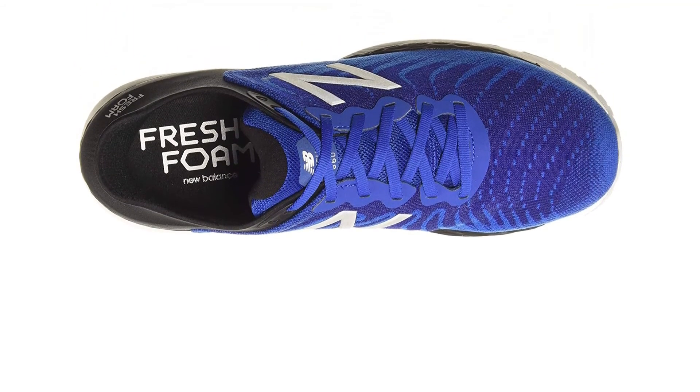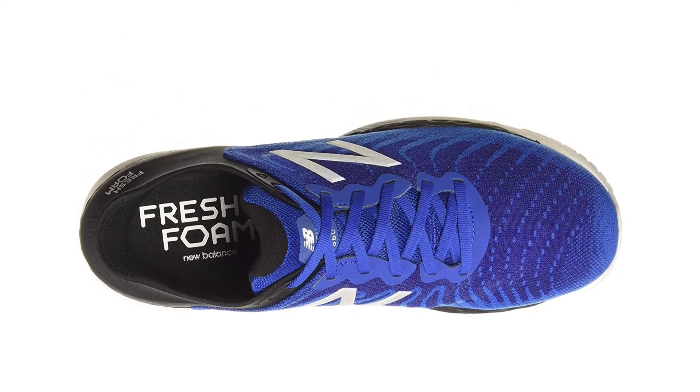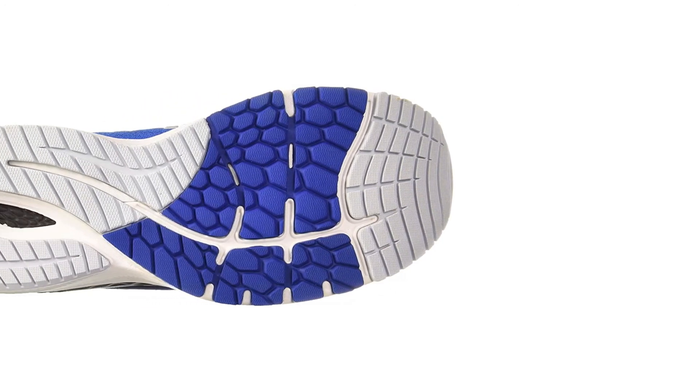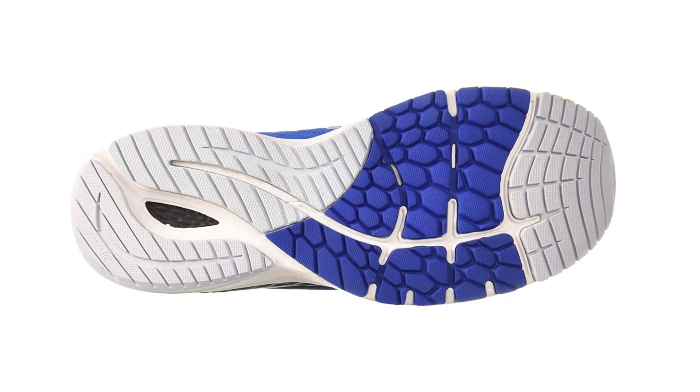Run tester Sam spent about 20-plus miles in this shoe and confirmed it is definitely a stability shoe. It feels very stable and secure — if you have issues with your feet moving back and forth while running, you'll appreciate the strong medial posts. Sam also enjoyed the lockdown feel in the heel counter.